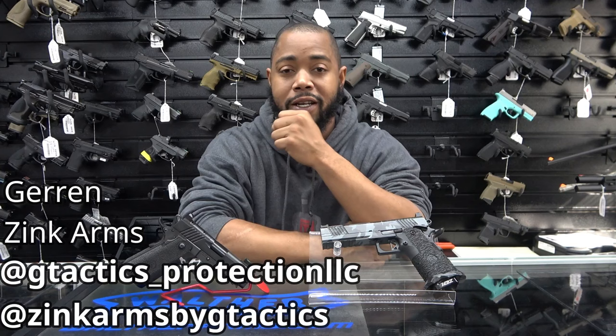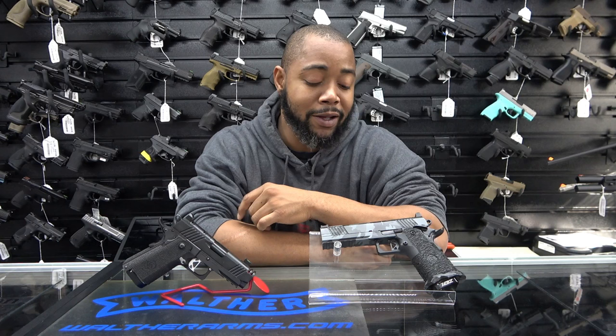Hey guys, what's going on? Garen here again, with Zink Arms, definitely Mr. Rocko Johnson — because without his help, these videos wouldn't really be able to get done at the good quality they are. If y'all saw my first two or three YouTube videos, that sucked, so I'm glad to always have this man with me.